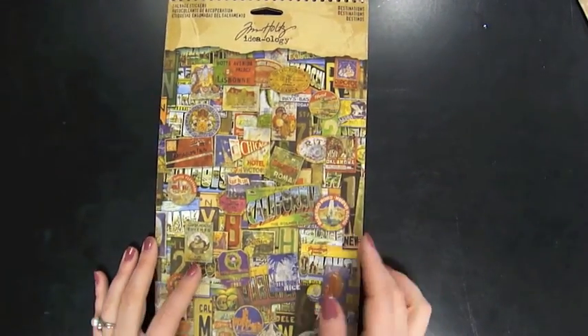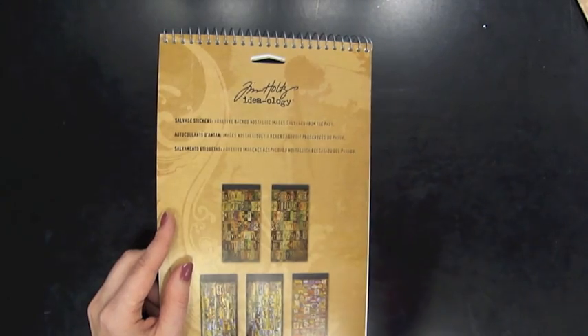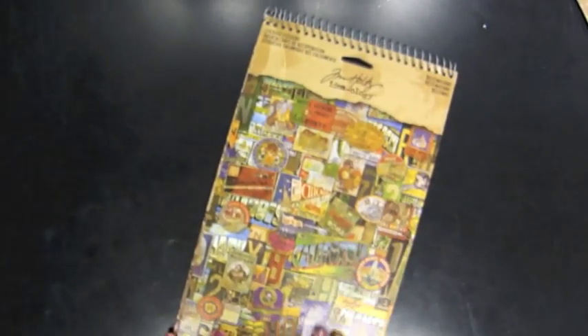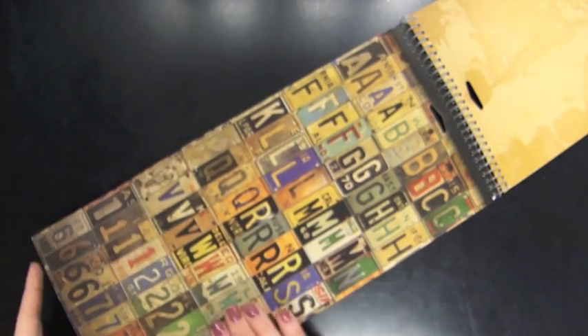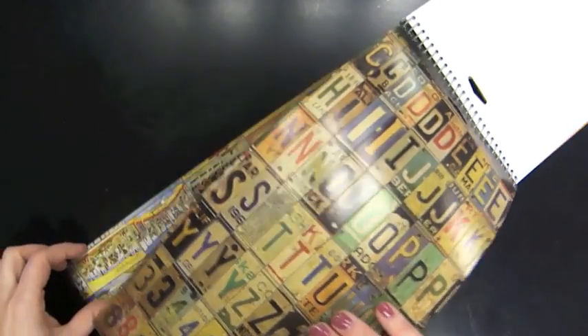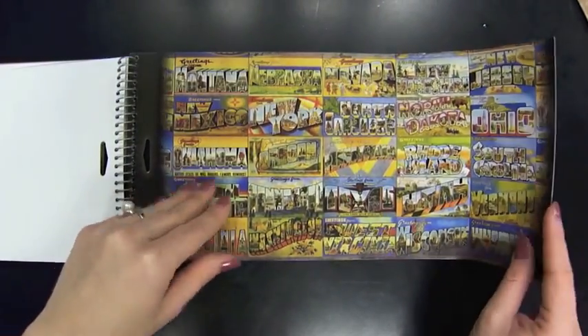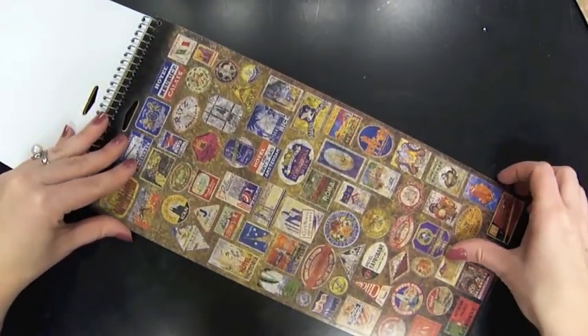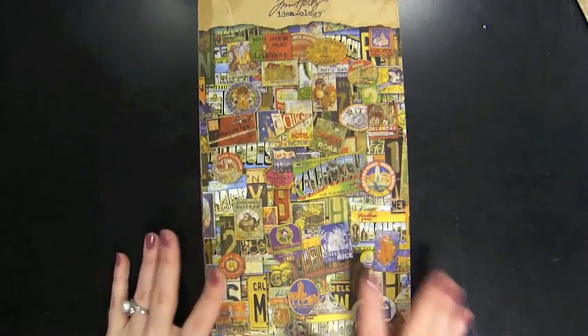These are the salvage stickers. I wanted to read the definition — Tim Holtz always has the definition on the back of his packaging. It says: adhesive backed, nostalgic image salvaged from the past. So that's what the salvage stickers are all about. They have a matte finish — I think they look shiny on camera, but they actually have a matte finish. It's different license plate alphas — I thought those are really cool. Different state postcards and signs, and then some old stamps. You get 261 stickers in this pack.